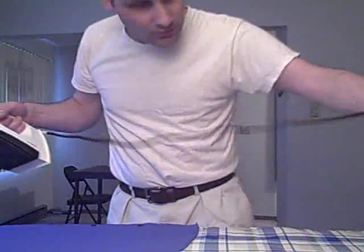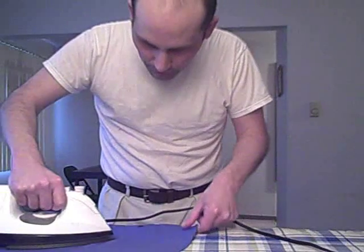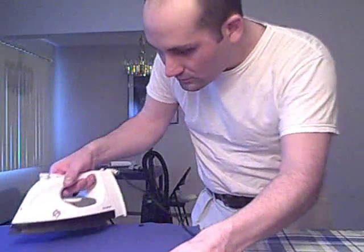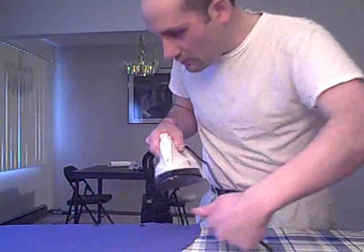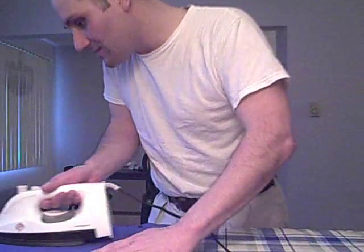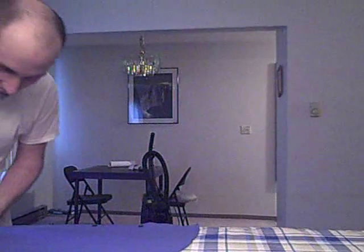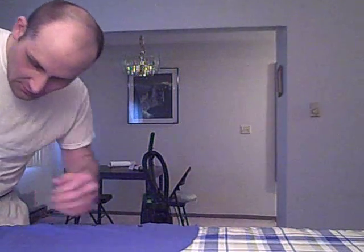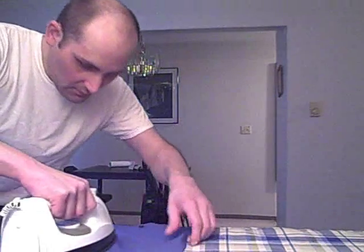So what you try to do here is you try to stretch the fabric so all the bubbles and everything go this way. This is just right off the shelf, so it still has a lot of the creases and stuff in it, and we want to get some of those out.